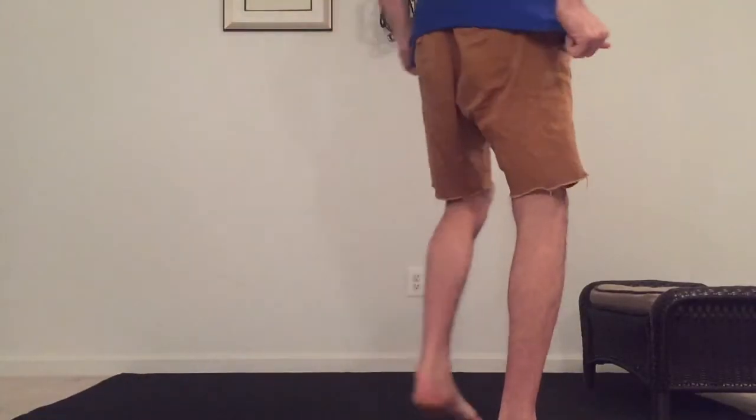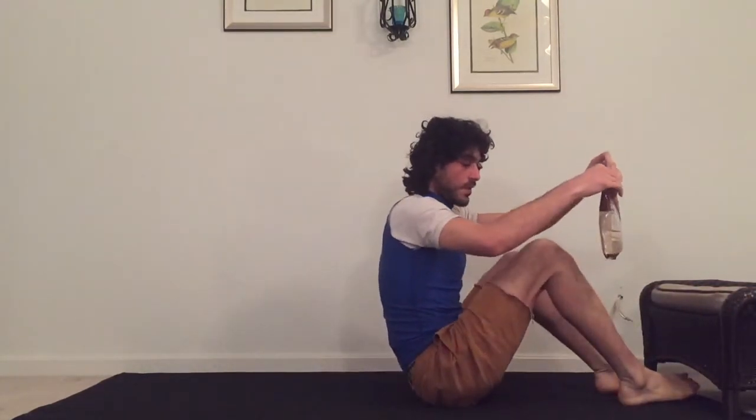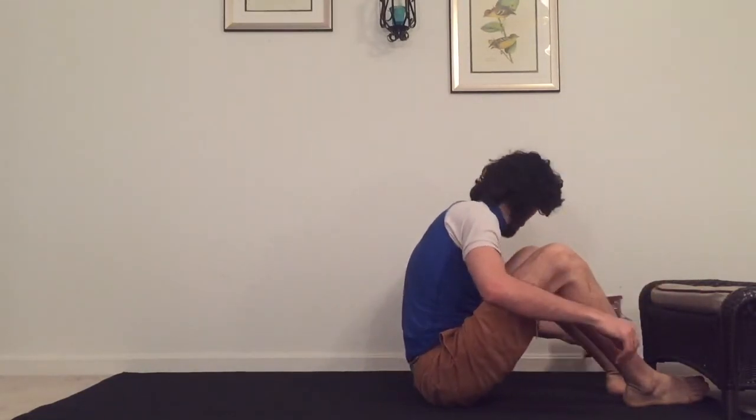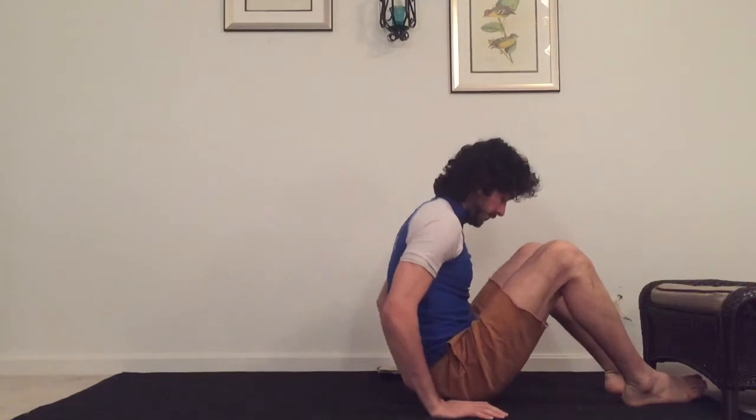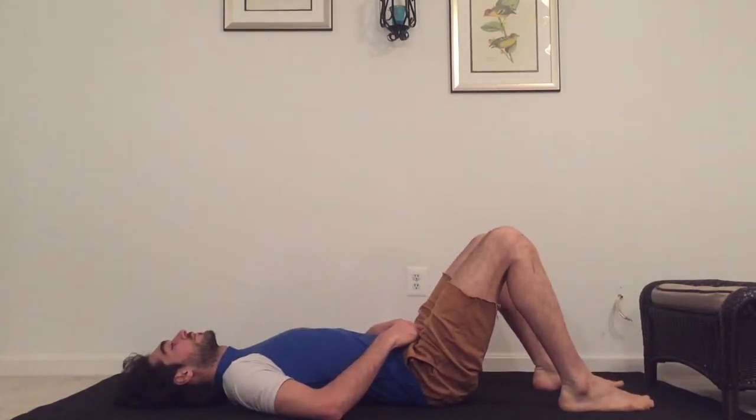Welcome everybody. Today we will focus on the abdominal wall activation and making sure that the abs are working functionally in relation to first and foremost your breath. Please lie down on your back comfortably and keep a chair or a support like the bench that I have here ready to be used.